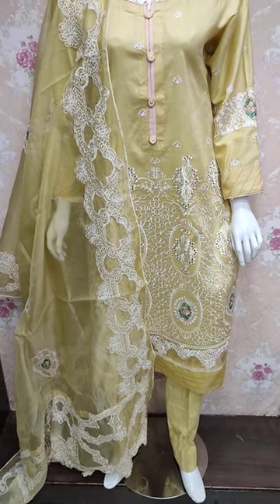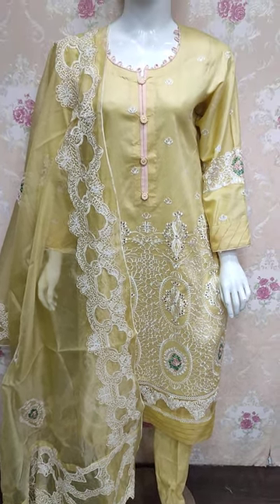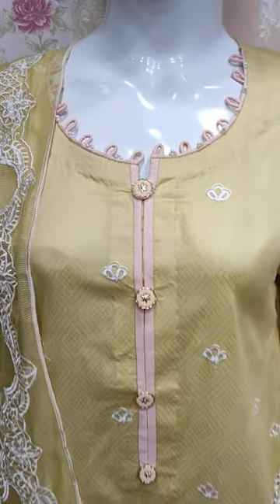Assalamu alaykum everyone, Abdul Qadir here. The Thakafat collection is now in the collection. Here is Cotton Fancy in Arizona.